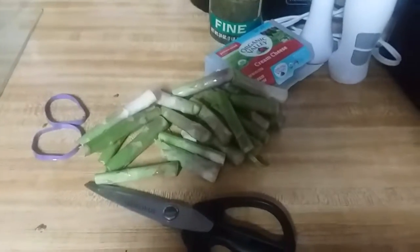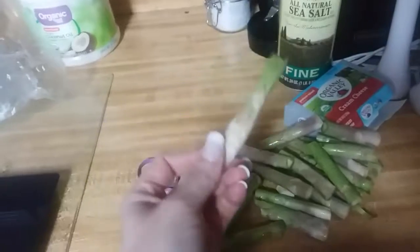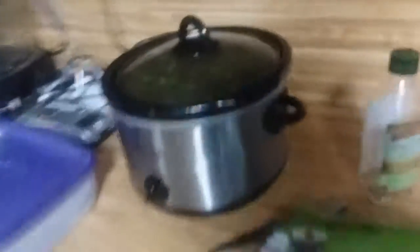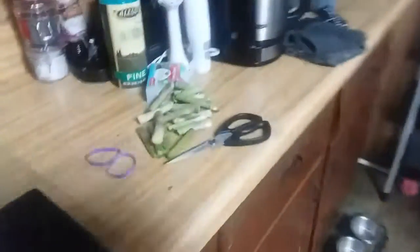Just a little tidbit for you guys: the ends of your asparagus that you break off — if you make your own dog food, which my husband makes for our dog — you can save those ends and put them in your dog food, which is what I do. He is actually making some right now, so I'm about to cut those asparagus ends up and stick them in Miss Gracie's food.